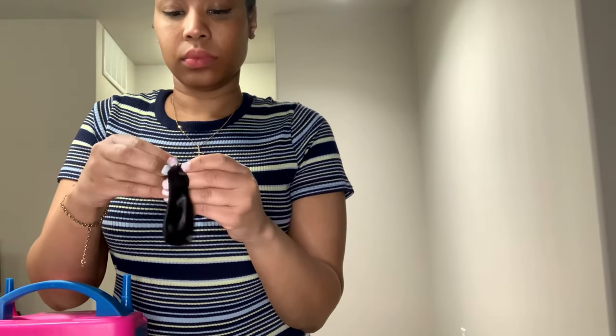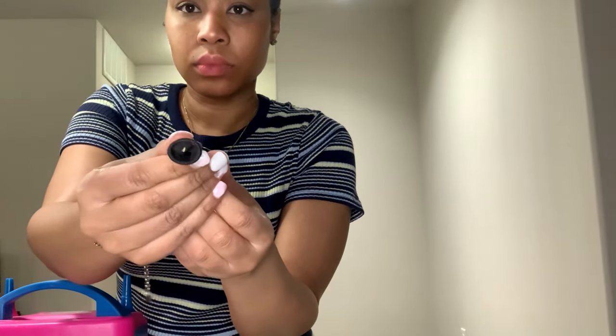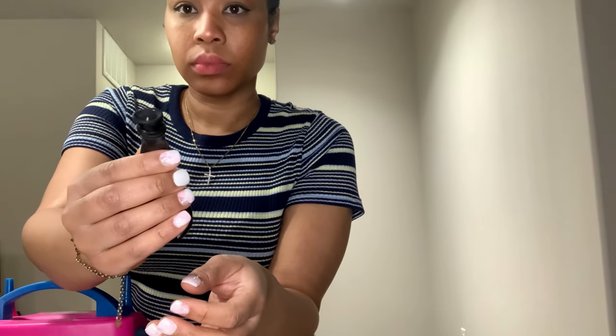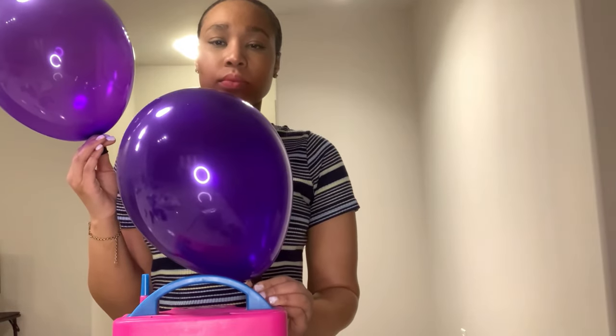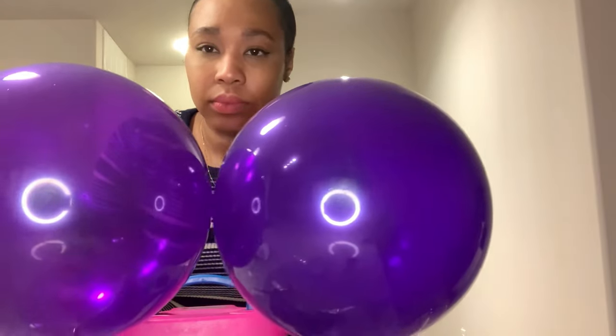I purchased a brand from Amazon and I'm just sticking one balloon into the other balloon using a chopstick, using the same color balloons. If you want a custom color, you can change the inside or outside balloon. As I'm blowing up the balloon, you can see that it's very transparent, which shows it's lower quality, while the double stuffed one is more opaque and has more of a sheen to it.